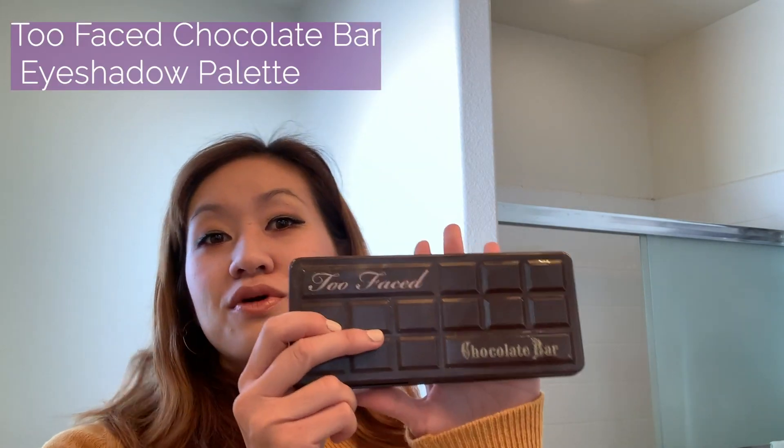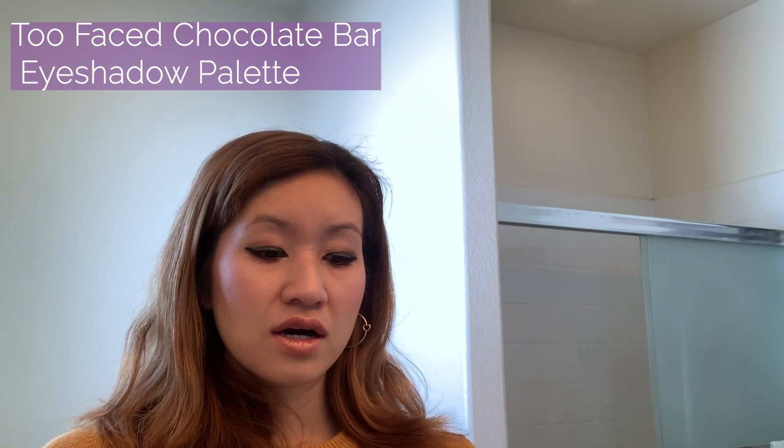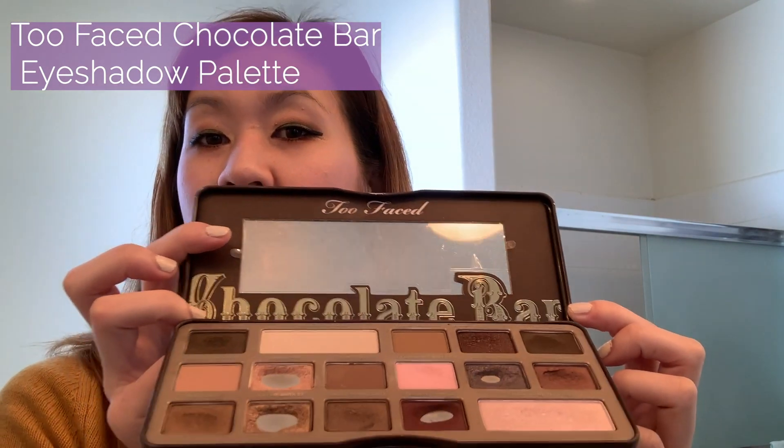A great starter eyeshadow kit for anyone looking to put together a natural, everyday monolid look — I would highly recommend the Too Faced Chocolate Bar Palette. It's filled with neutral colors, really shimmery golds and browns, and it's great if you want to start off with a vertical gradient application look for monolid. It's an easy starter palette you can use to put together looks you can wear every day to work or school. And it smells like chocolate too.